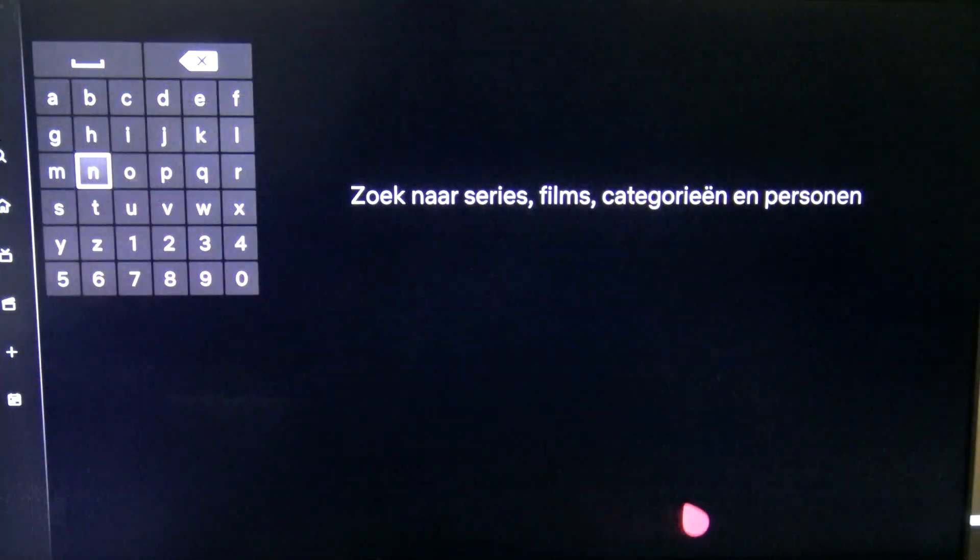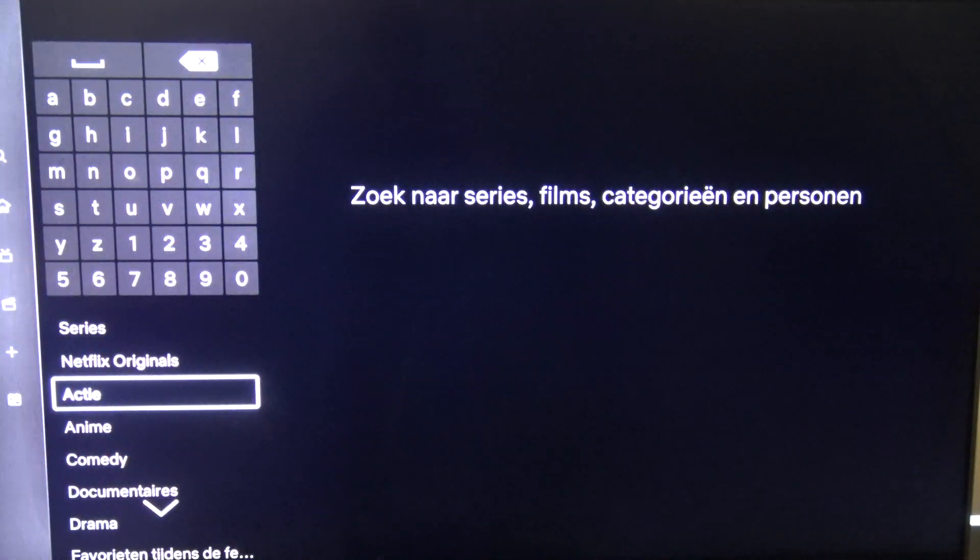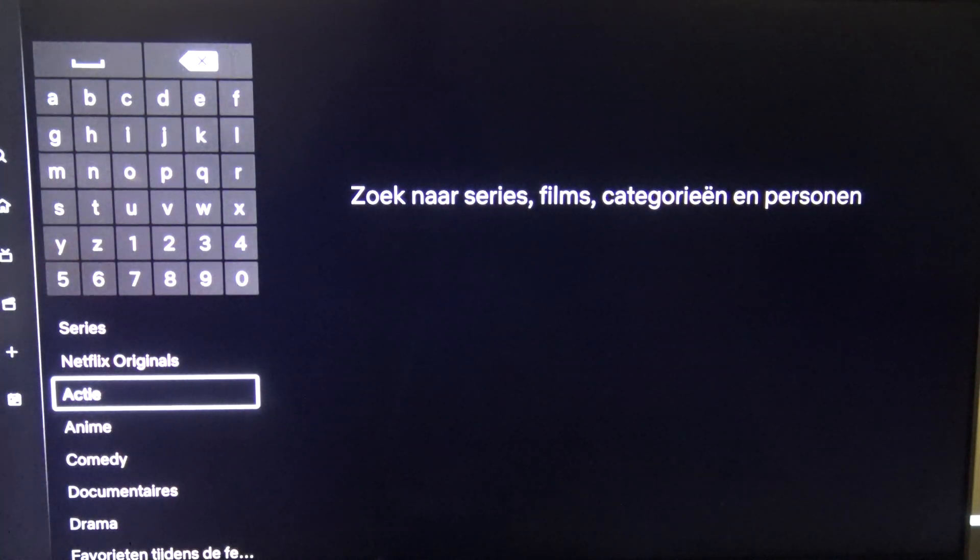Let's go to the search — 'Zoeken' in Dutch language — and let's check out if the keyboard on the remote is working.